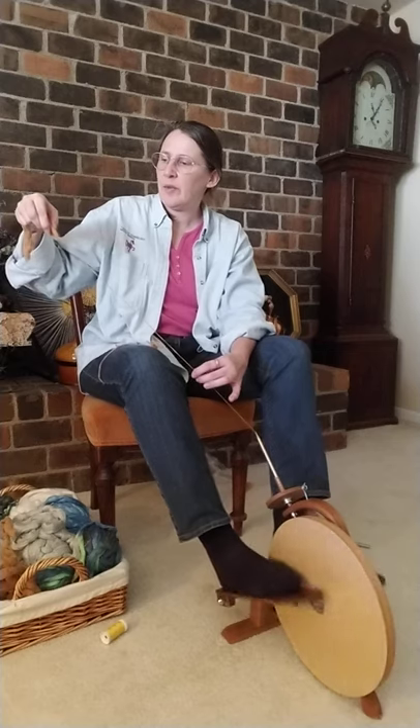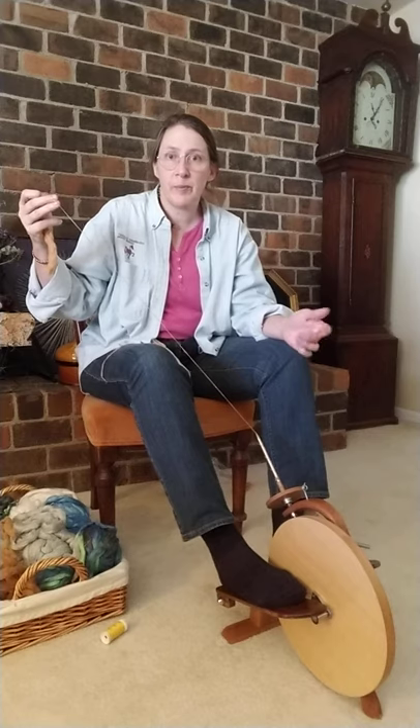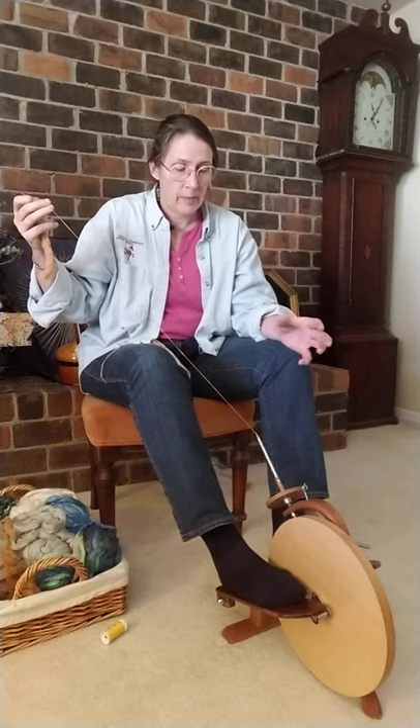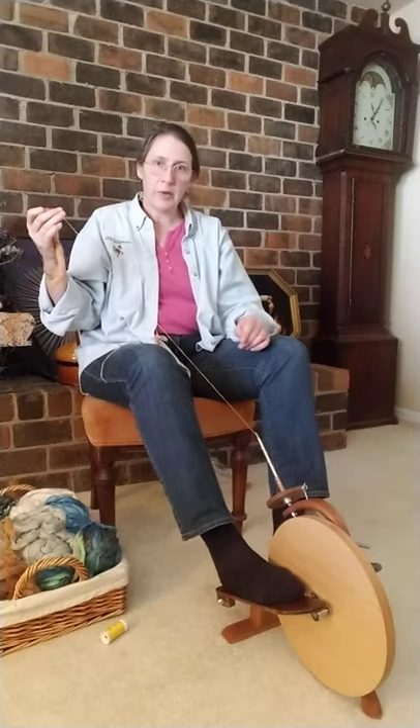So there you have it — cotton on the new pocket wheel quill. I'm loving it. I love quills in general for spinning cotton. I'm not a fan of bobbin-spun cotton because it's hard for me. And as one of my good friends said, why spin cotton on a bobbin when you've got a quill? Or even a charka. Use the tools you have. So this is how we make it work. Thank you.